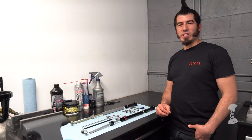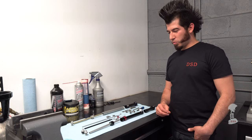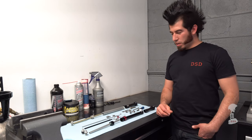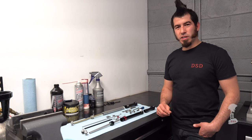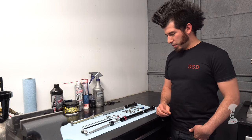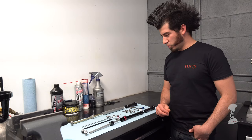Hi guys, this is Anthony over at DS Suspension Design. We're going to talk about revalving your suspension to get the best performance out of your runt, why you have to send the Charger 2 in versus the Charger 1 where we supply shims to revalve the whole damper, and the different hurdles we have with Charger 2 and how we overcame them.